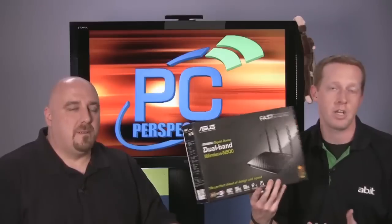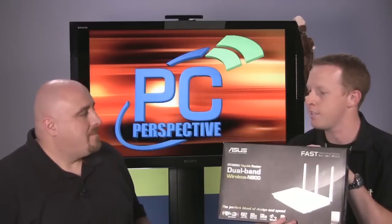We're going to start reviewing networking-based products at PC Perspective, and the first one we're going to talk about in our series today is actually a collection of products from ASUS. The feature product is the RT-N66U router, a dual-band wireless gigabit router, along with several different ASUS adapters, both USB and PCI Express-based.